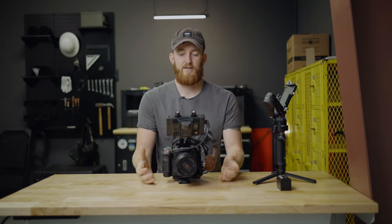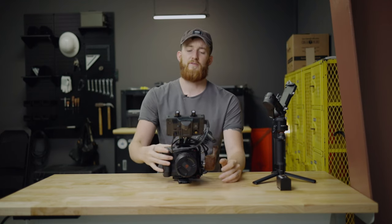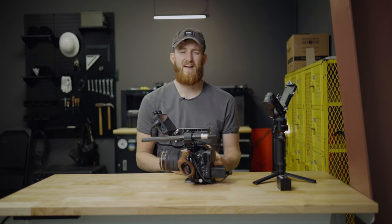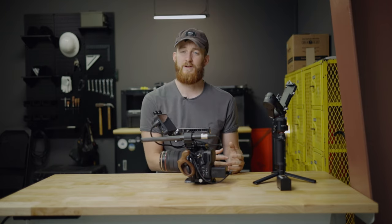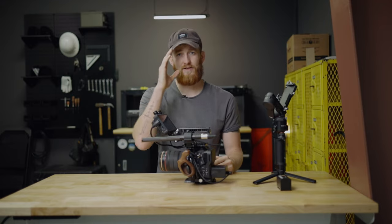If you didn't click that video card, it's probably because you're not interested in another monitor video right now — which is cool too. I hope you found this video about the Canon C70 handheld rig helpful. I'm new to the channel, so if you haven't yet, subscribe, like, and do all the things down below. I look forward to seeing you in the next video.